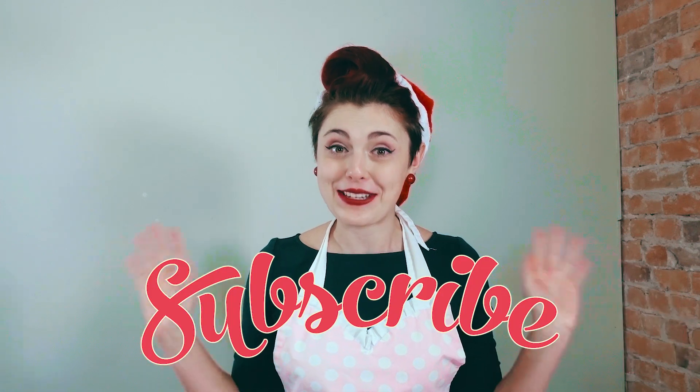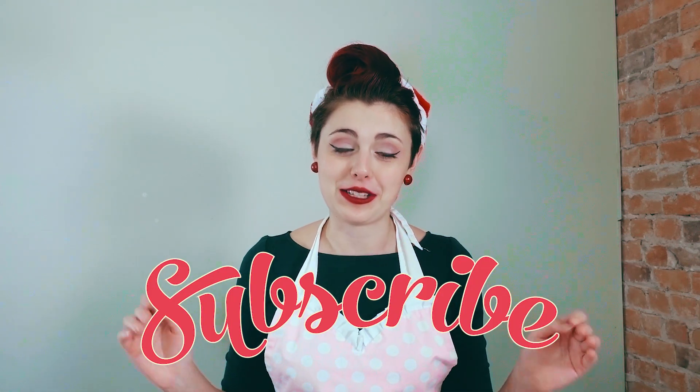Our YouTube channel is a way of sharing the recipes we use in the bakery with you at home, making use of our premium baking mixes. Our baking mixes are probably the easiest way to make gluten-free and vegan treats. However, all of our recipe videos do contain tips and tricks on how to improve your baking as a gluten-free or vegan baker. So whether you are an experienced baker or just learning for the first time, make sure you hit the subscribe button.